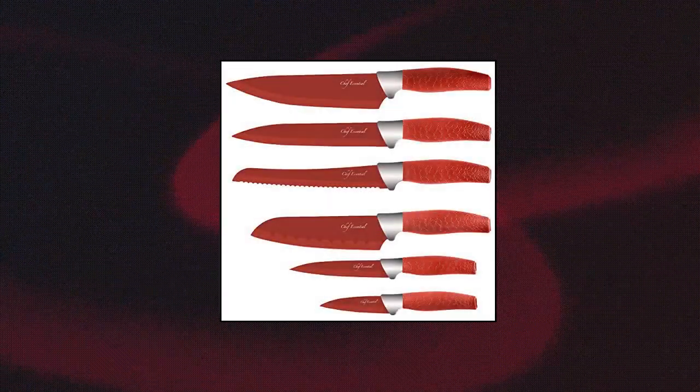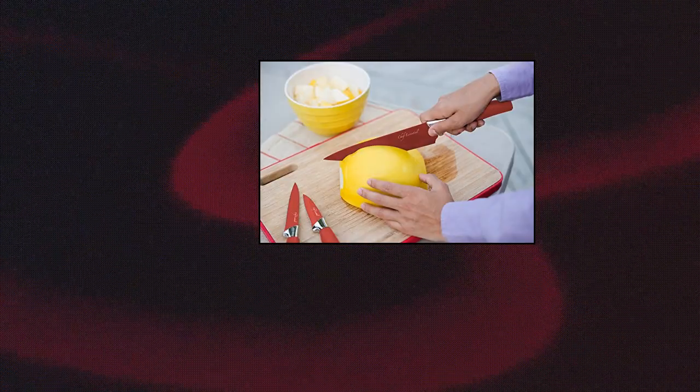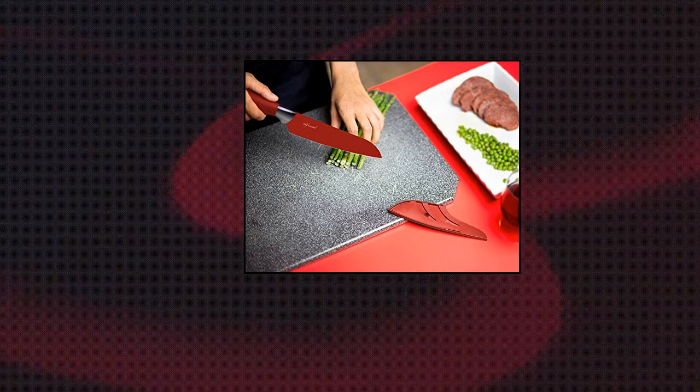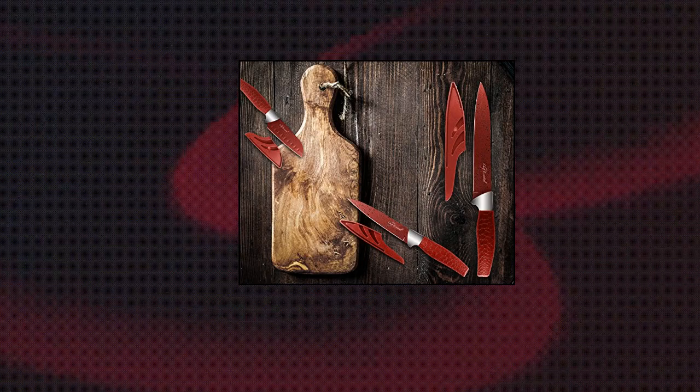Chef Essential 6-piece knife set with matching sheaths. The 6-piece knife set includes: 3-inch paring knife, 5-inch utility knife, 8-inch bread knife, 8-inch chef knife, 8-inch slicing knife, and 7-inch Santoku knife — all with a clean, sharp marble coating. Designed to ensure every task is accounted for in the kitchen, outdoor use, the grill, and on the road. Non-slip, ultra-soft textured comfortable handles let you cook, cut, slice, and chop worry-free, with ergonomic handles and matching blade guards.